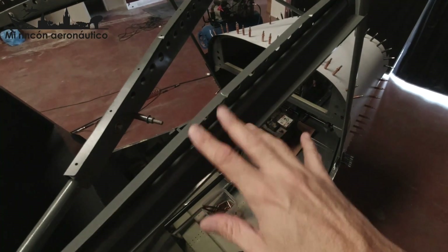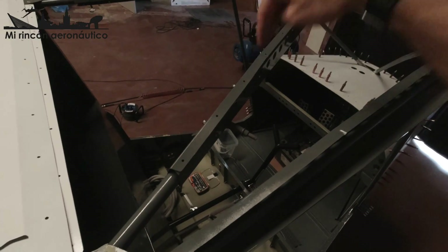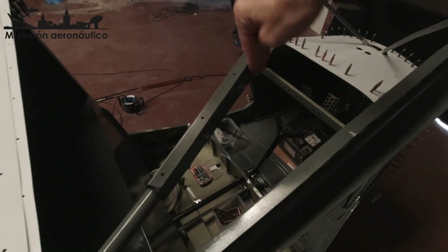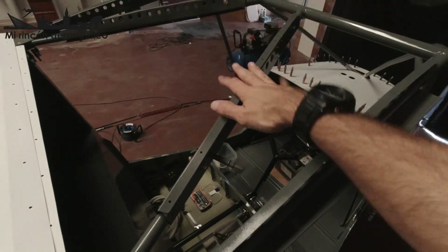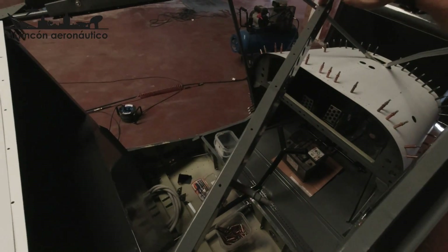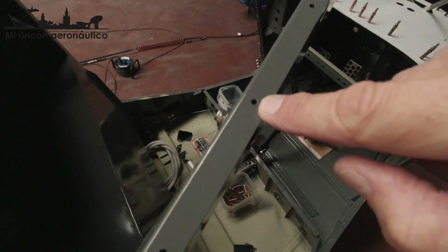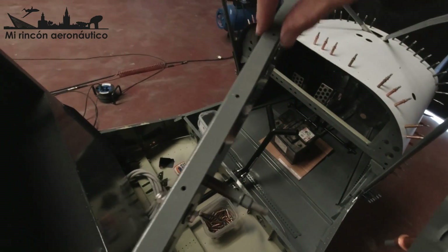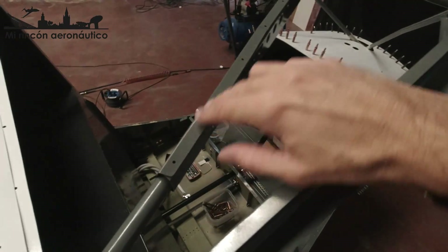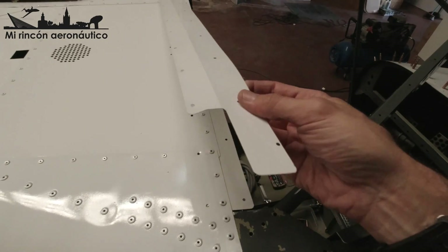He colocado esto porque el error que cometí fue ver que esto estaba más o menos perpendicular y fijar la posición según ese criterio visual. Pero no se hace así. Primero hay que poner el techo del hexam. El techo del hexam trae unos agujeros en esta diagonal, y estos agujeros tienen que caer en el centro aproximadamente del nervio. En este no hay agujero, habrá que hacerlo posteriormente, pero en las dos diagonales ya vienen hechos. Entonces voy a colocar esta pieza con pinzas.